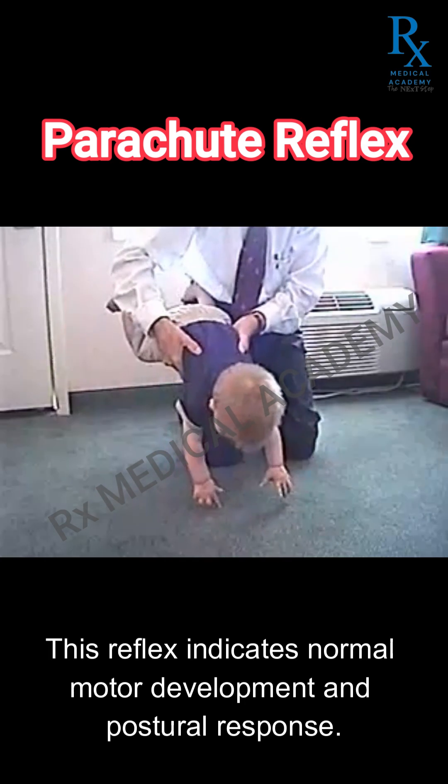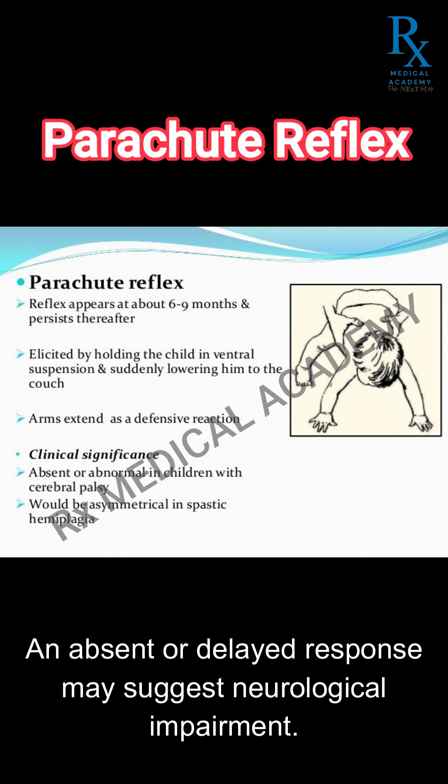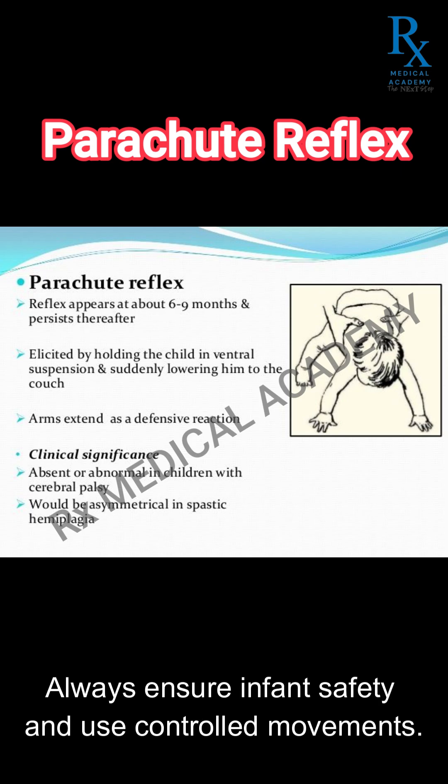This reflex indicates normal motor development and postural response. An absent or delayed response may suggest neurological impairment. Always ensure infant safety and use controlled movements.